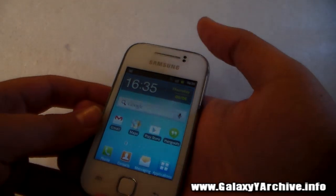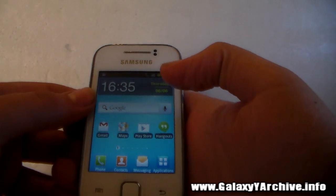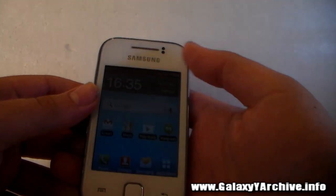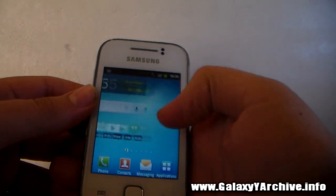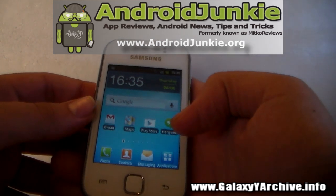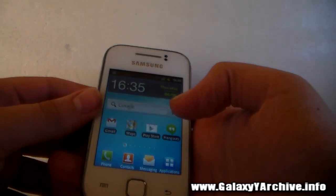Hello everyone. In this video we are going to have a look at how to boot the Samsung Galaxy Young into Safe Mode. Now, Safe Mode is usually used to troubleshoot issues. For example, on a Windows PC, whenever you have problems, you may turn into Safe Mode to solve those problems, and you can do the same for Android.